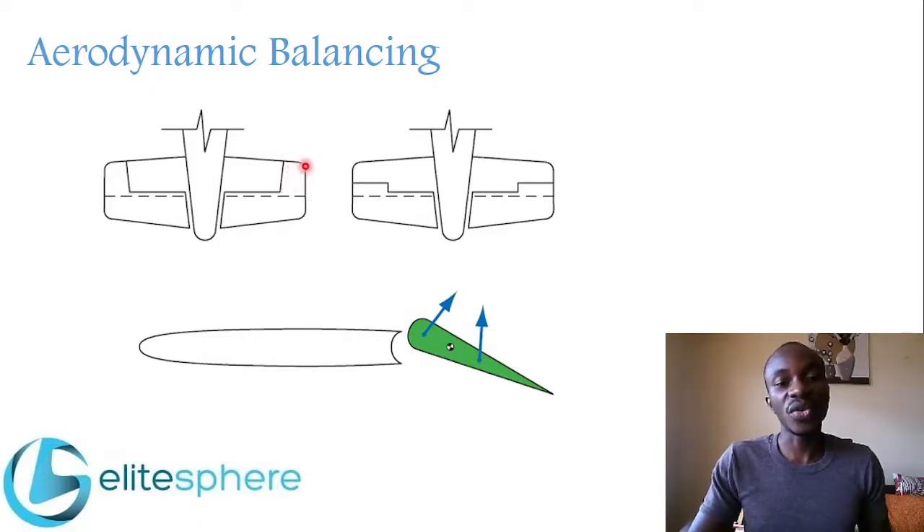At the end of the control surface, the portion that extends forward is called a horn. One example goes forward all the way up to the leading edge of the stabilizer; another just goes ahead slightly and then back again — both are horn balances. This forward portion is what we call a horn. This is done to balance the control surface and to remove the need to use a lot of effort in moving it.